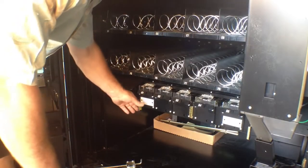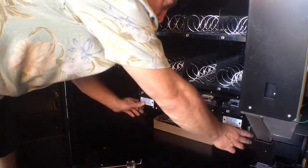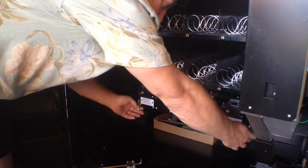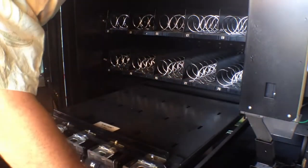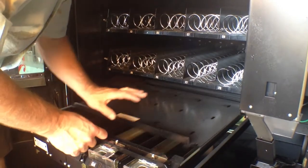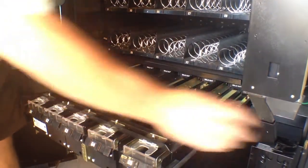Here's a video on how to load your AP snack machine gum and mint tray. First we pull up on these two tabs, we pull it back, and this lid slides back.